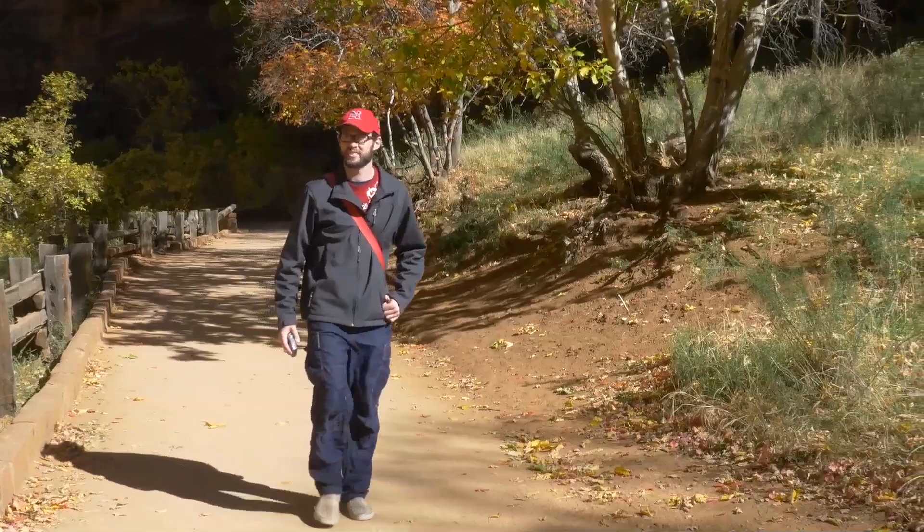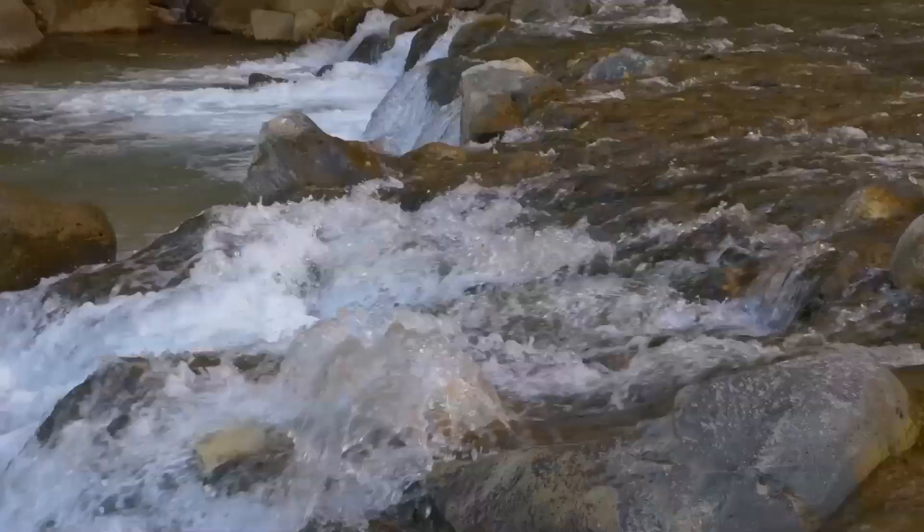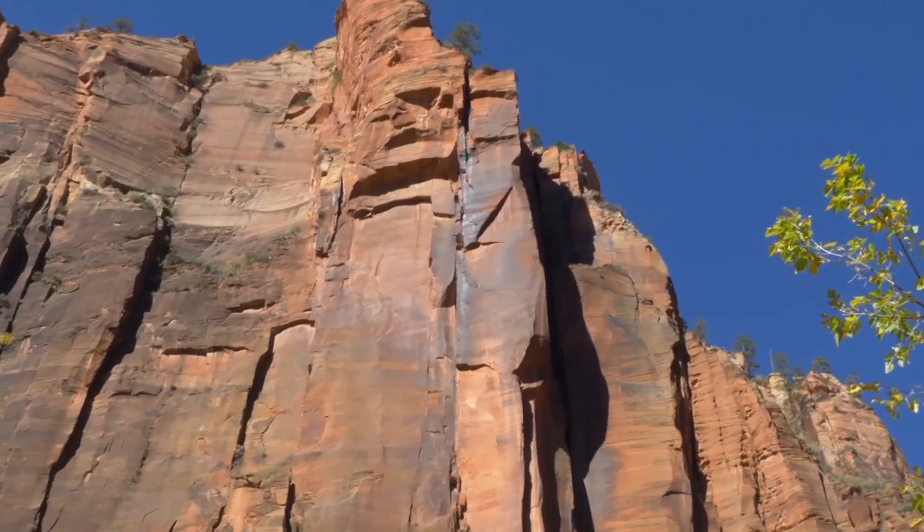So aside from maybe some of the traditional art you see in Zion, which is just beautiful landscape and is in abundance, I also wanted to capture the people connecting with Zion. And then I also wanted to play on words — 'get connected' and maybe disconnect from technology.